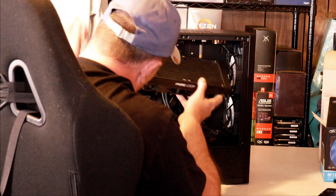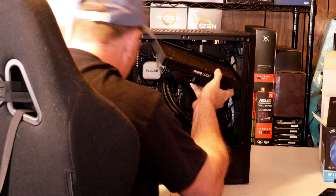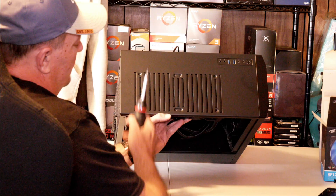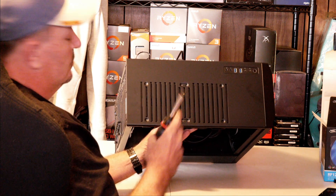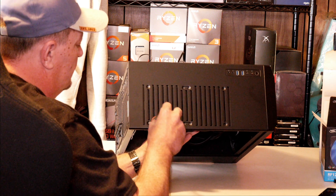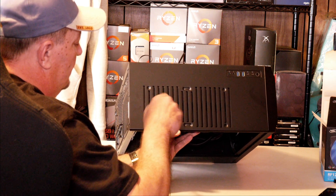Now since we've got that ran out the back, we'll pull out the excess while we hold the radiator up in place inside the case. We need to take the eight short screws they give you and screw the radiator to the case, whichever way you want to look at it.